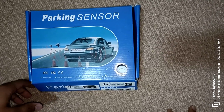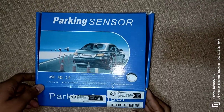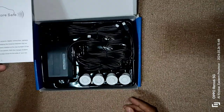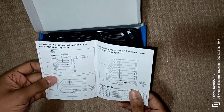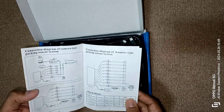Hello friends! How are you everyone? Today we have one parking sensor which we are going to install in our vehicle. I bought this one directly from China because in the local market I am getting very high prices. I got it directly from China to review it and I will use this one in my car to check the accuracy of this system.